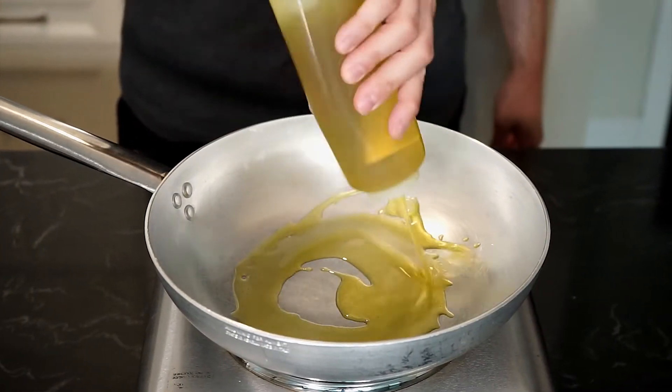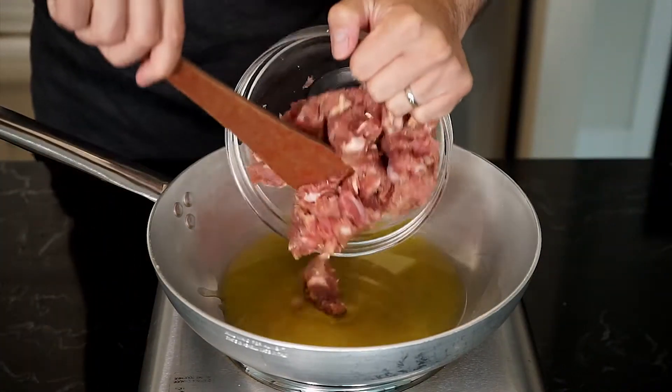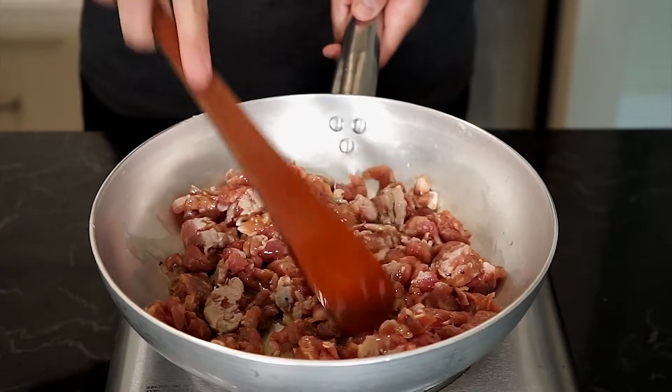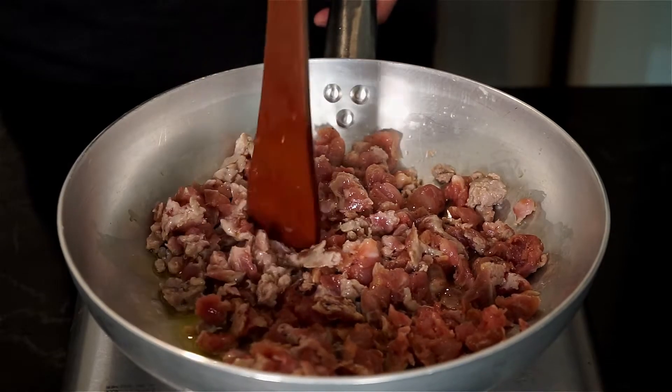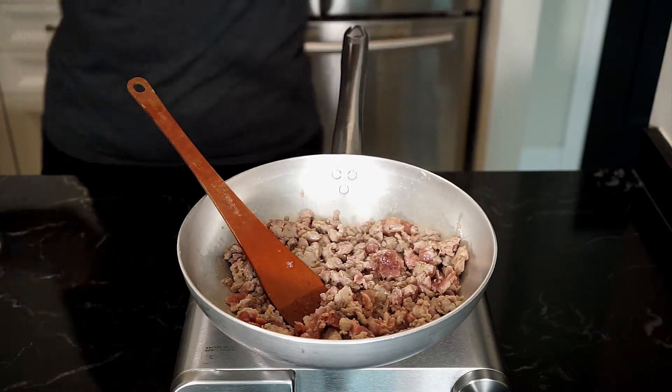Add three tablespoons of extra virgin olive oil to a pan on medium to high heat. Add the sausage and let it get brown and crispy. As it cooks, with a wooden spoon you can break up the sausage meat even more if you like. When the sausage is about 50% cooked, bring the heat down to medium.